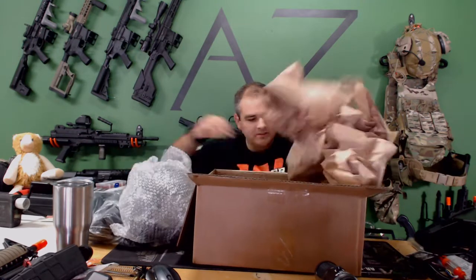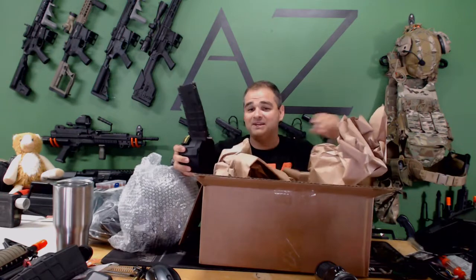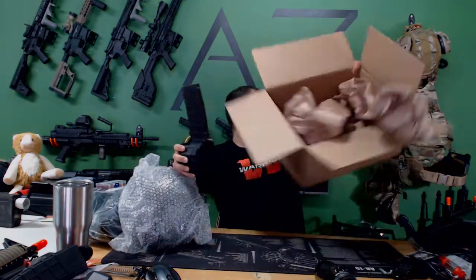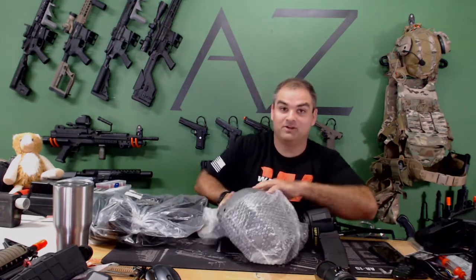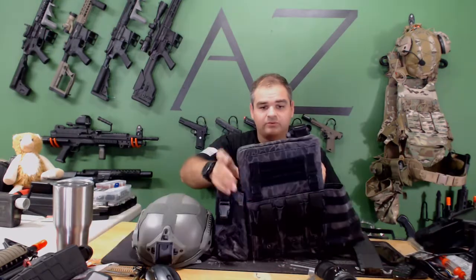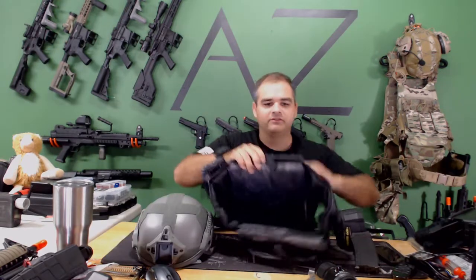Oh, a helmet! And an HPA tap drum mag — okay, that's random. These are the most random boxes I've ever seen, that's for sure. The plate carrier looks like it has foam plates in it too.